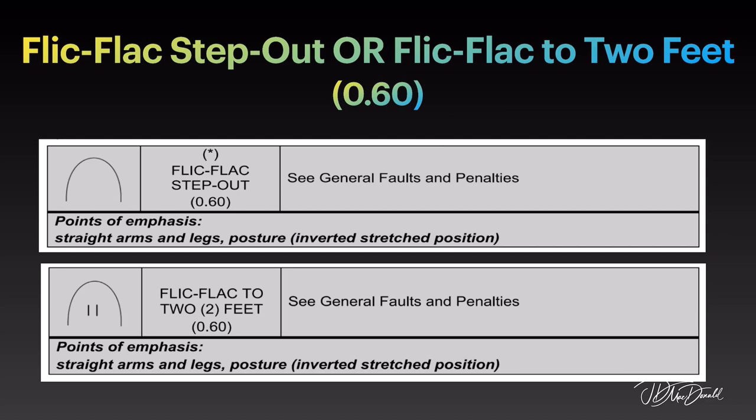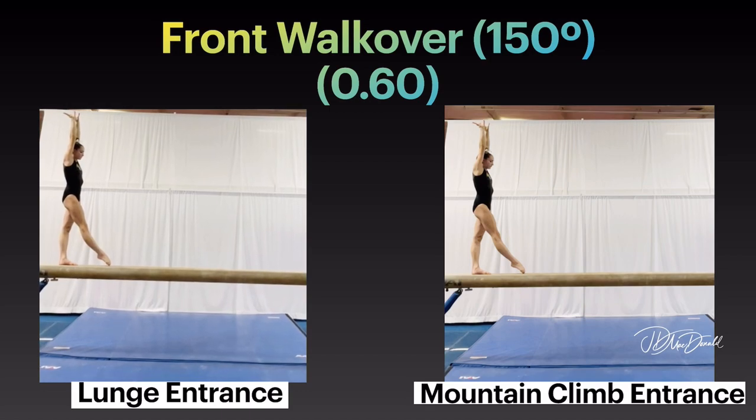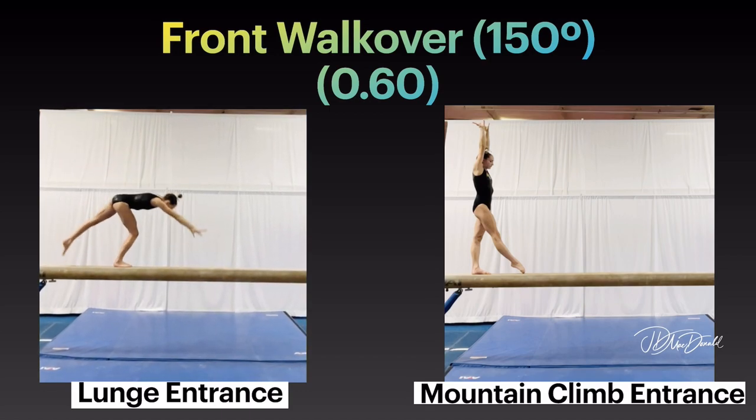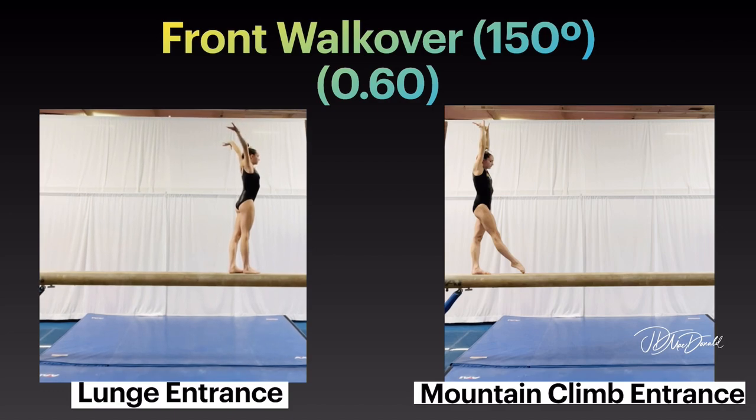Points of emphasis: straight arms and legs, posture in inverted stretched position. Or front walkover with 150 degree split, lunge entrance option or mountain climb entrance option.